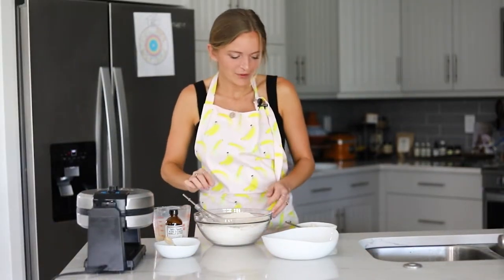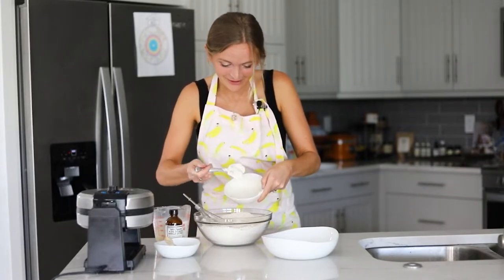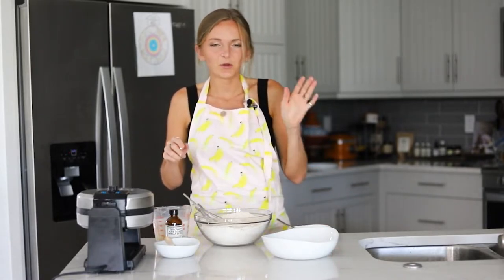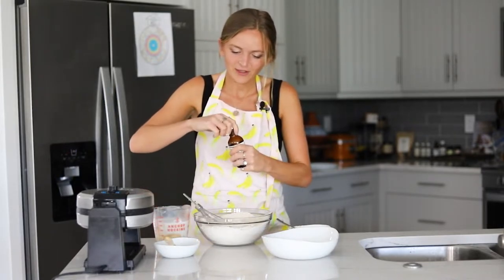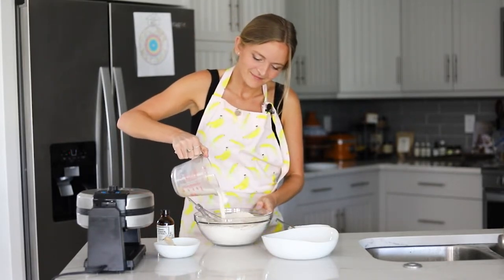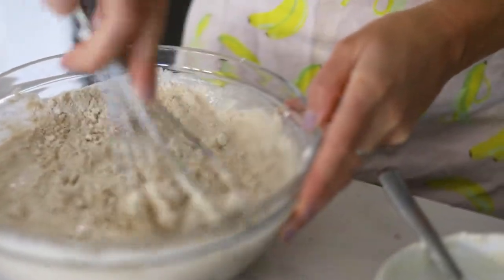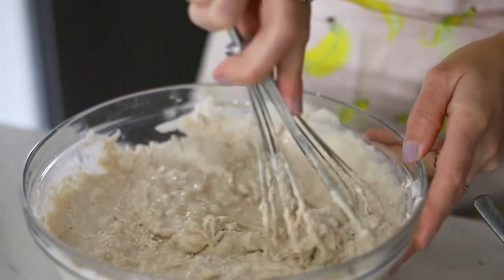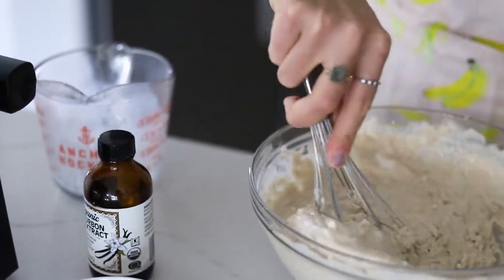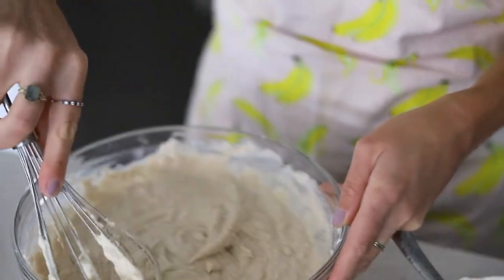Once that is all whisked together, we are going to add in our dairy-free yogurt. Make sure that your yogurt and your milk are unsweetened because you don't want these waffles to be too sweet. Then we're going to add in our vanilla extract — just a teaspoon — and then our vegan buttermilk. You don't want the batter to be super smooth; you do want some clumps because that will help our waffles be really nice and fluffy and rise a little bit better. But do make sure that the dry ingredients are fully incorporated.